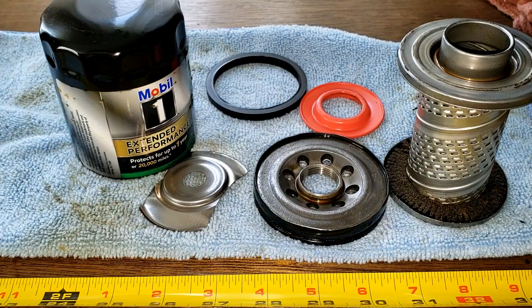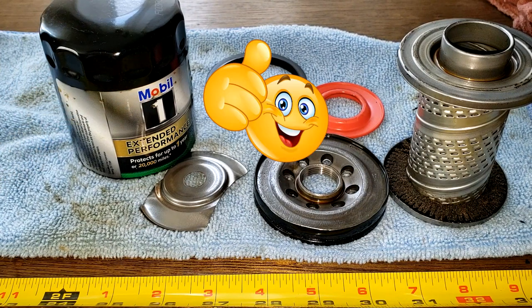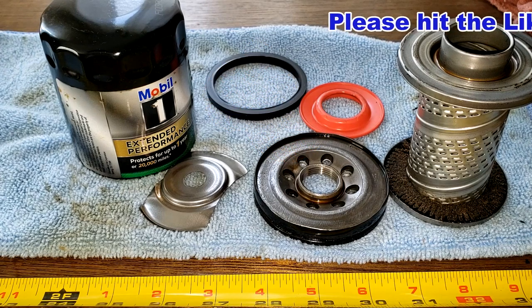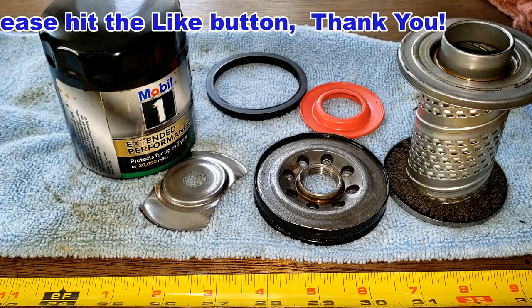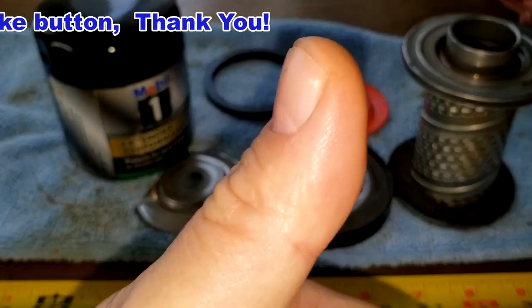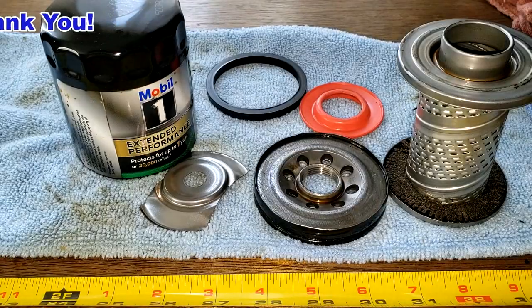So what do you guys think about this filter? Again, I want to thank Phil for sending me this oil filter. Don't forget — Oil Filter Fridays! I open up a new automotive oil filter every Friday on this YouTube channel. If you liked this video, please hit that like button. Thanks for watching and take care.